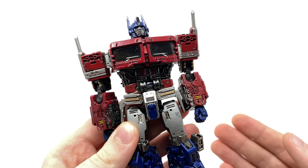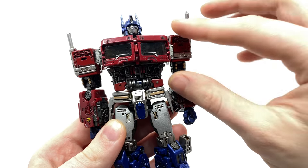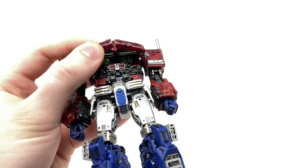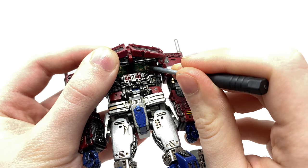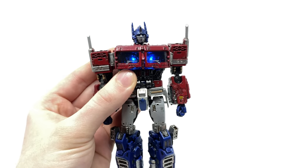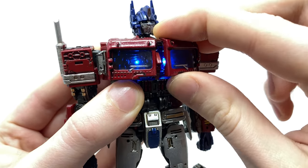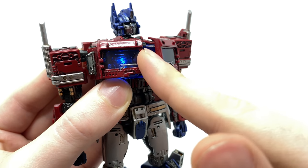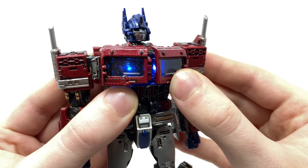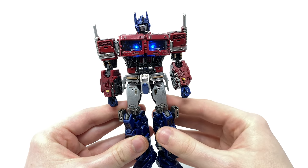In terms of special features, in robot mode Lemon Tree Prime has an LED function which is supposed to replicate the Matrix of Leadership shining from beneath his chest — a really nice attention to detail not seen in the movie. To activate this, you lift this section up and there are two very small buttons. I'll be using a screwdriver as the clearance is incredibly minimal and I don't want to risk stretching the plastic. Once you push both buttons and conceal that, the entire torso illuminates in a really awesome, very vibrant blue, highlighting some of the detailing from the translucent plastic — which is indeed movie accurate. Utilizing the LED function really shows that detail nicely, and it definitely sets this figure apart from some of the other third-party Bumblebee movie Optimus Primes.